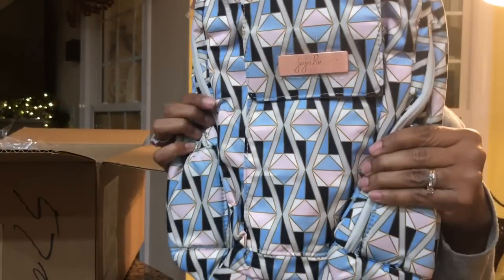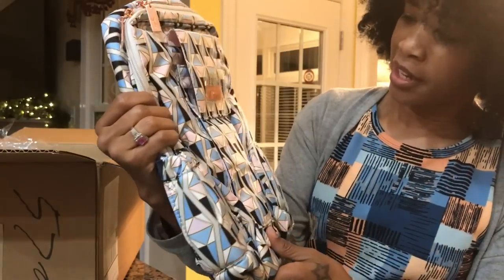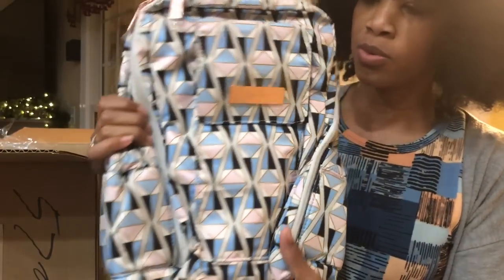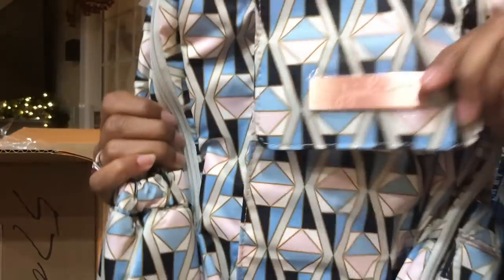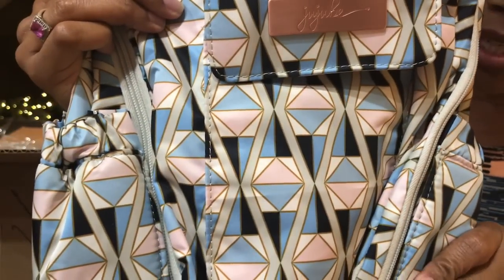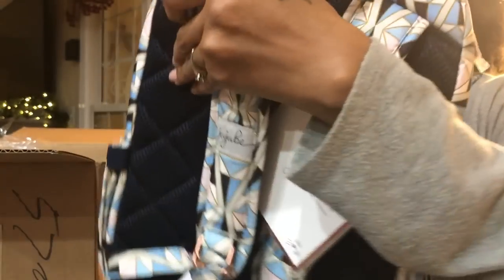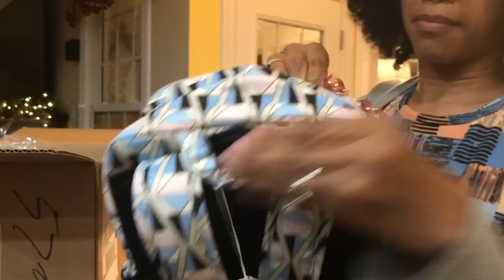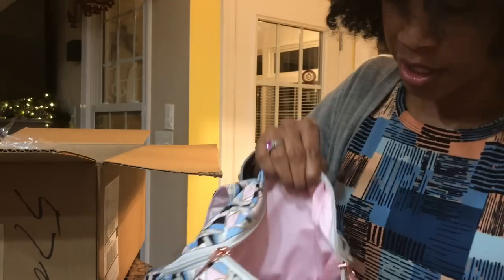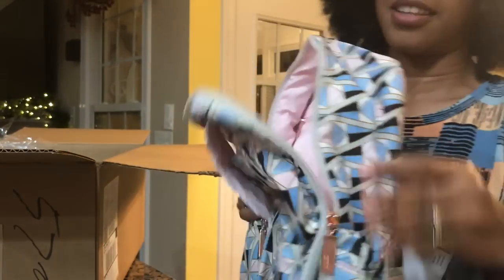Next up is the Mini B in this beautiful rose colored glass print. I really love the pink and blue pastel tones. Another thing I love is the hardware — look at the name plate, how beautiful is that rose gold? The rose colored glass print, of course it's the Mini B bag. Check out the inside and that beautiful pastel pink color.